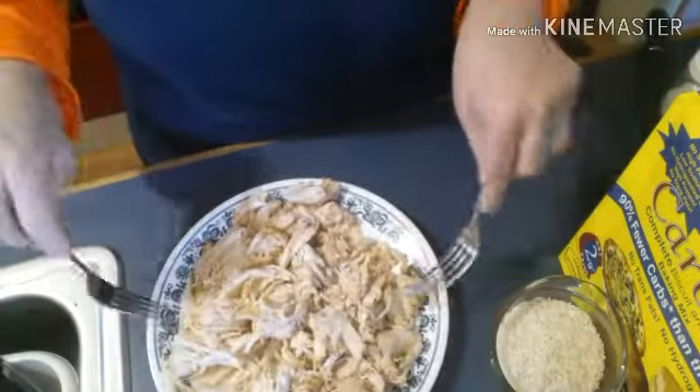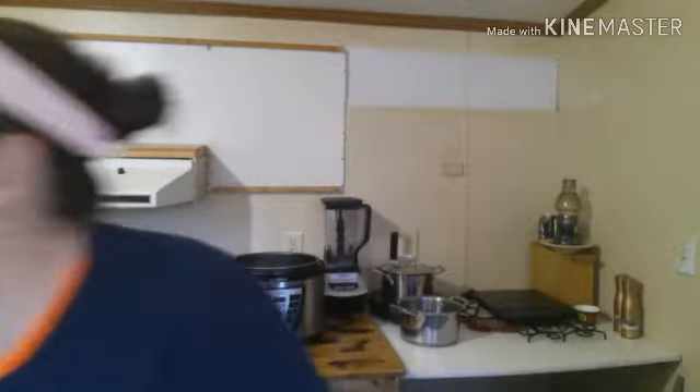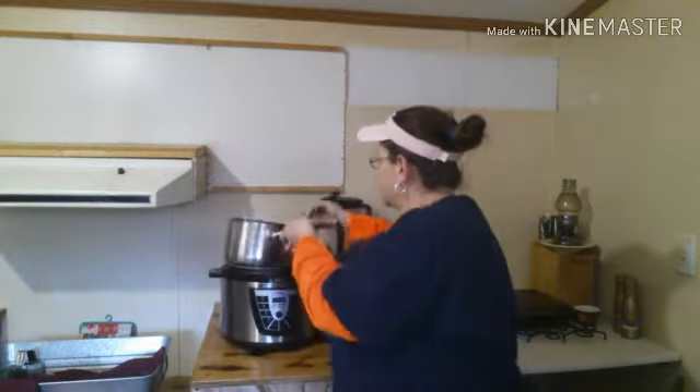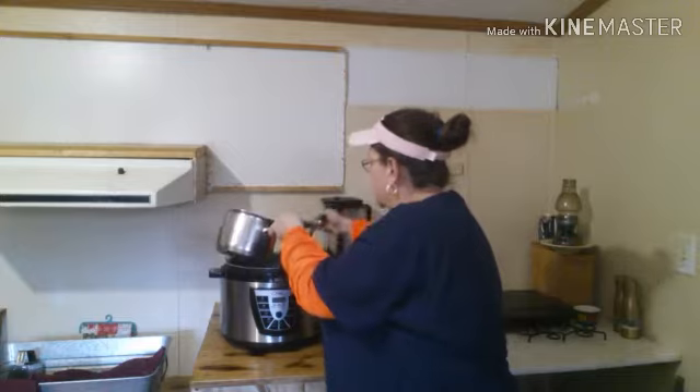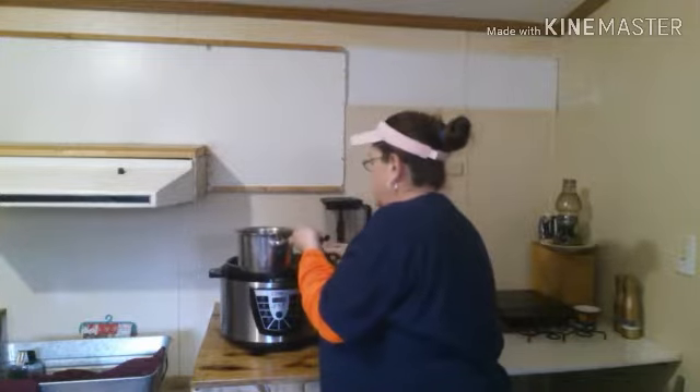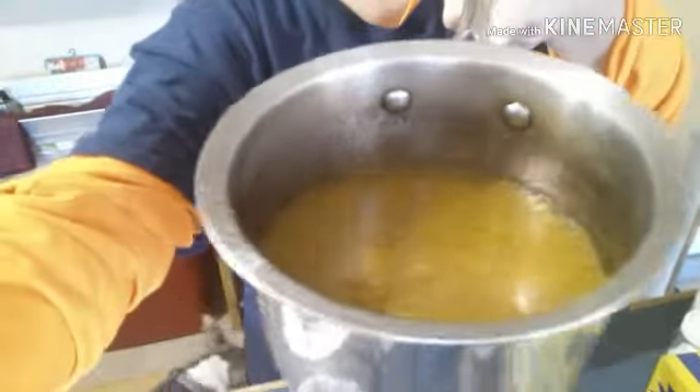I'm going to use the small pot because I don't need to make a big pot — it's rice and I can't eat it. I'm going to spoon out some of this broth. That's a gracious plenty — probably way too much, but that's okay. I'm going to get it boiling and then throw the rice in, and while it's cooking we're going to get my chicken and dumplings together.